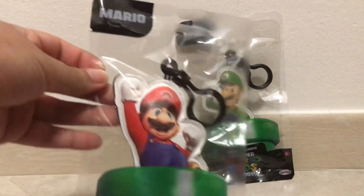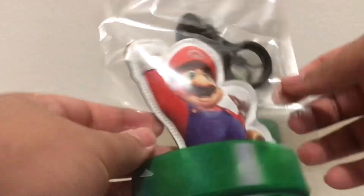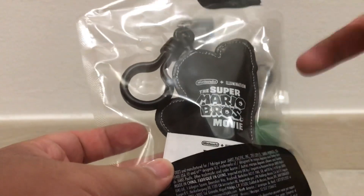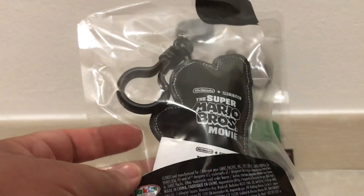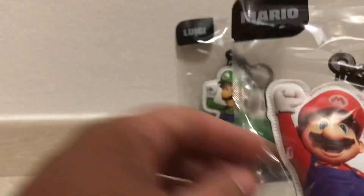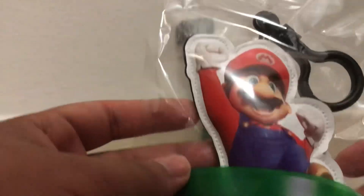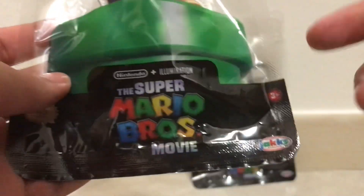So just to look at the packaging, it's very simple — obviously it's clear, so you see the plush itself, front and back, and nothing on the back side either. By the top you have the name, the character keychain really, the wall pipe, and then the logo of the Super Mario Bros. movie with that specific character on it.